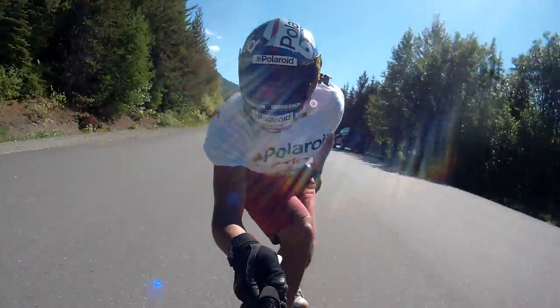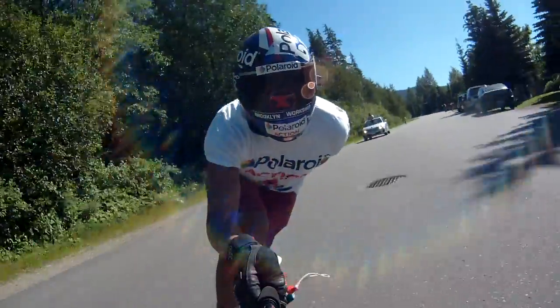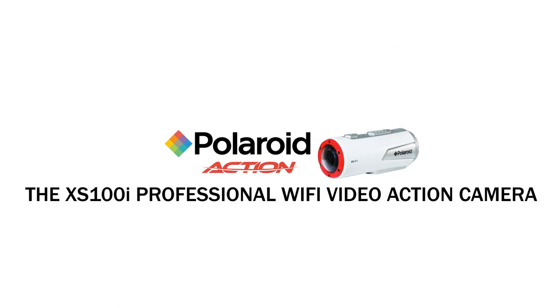The Polaroid XS100i Professional Wi-Fi Action Video Camera. Get yours today, and no matter how tough the shot, you'll always catch the action.